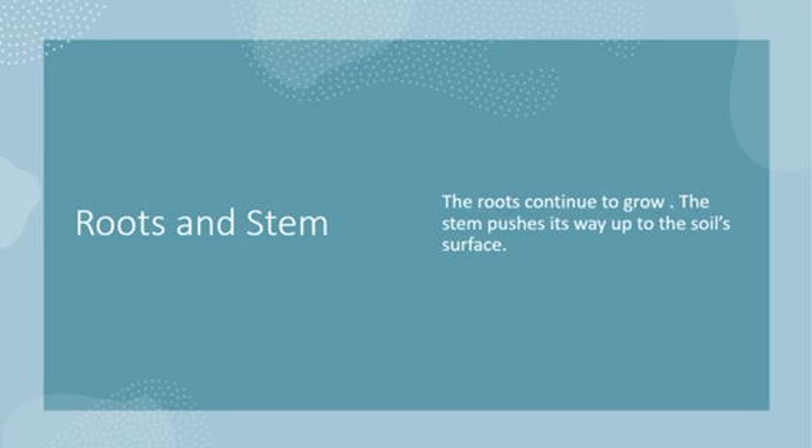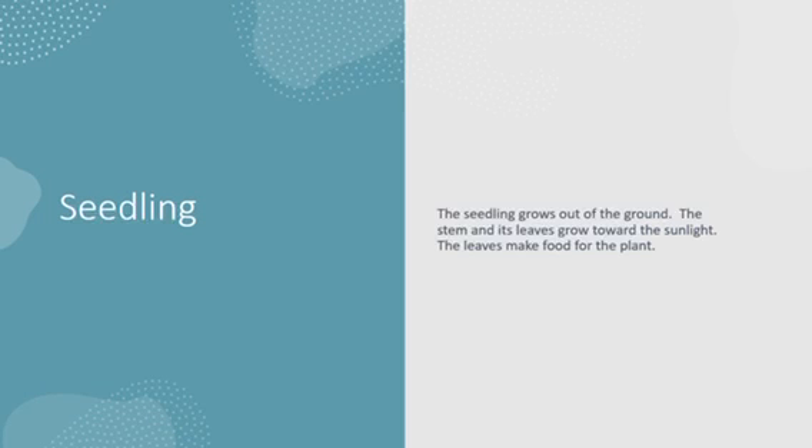The roots will continue to grow and grow. The stem then pushes its way up to the soil's surface. Next comes the seedling. The stem and the leaves need something special in order to grow — they need sunlight. So make sure that once you plant your seed in your pot and soil, you put it where it can receive some sunlight.